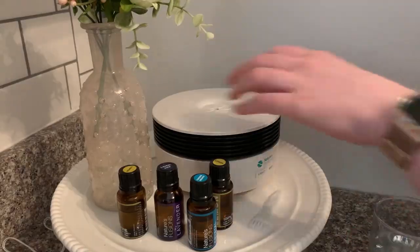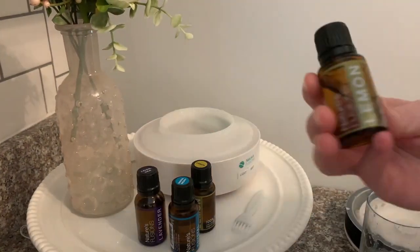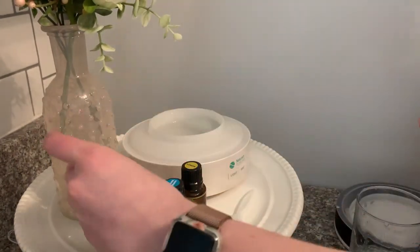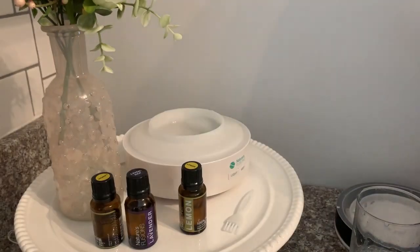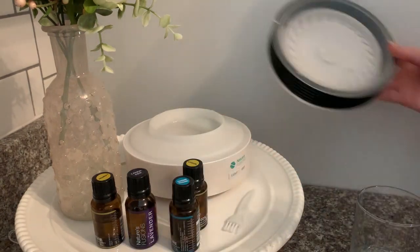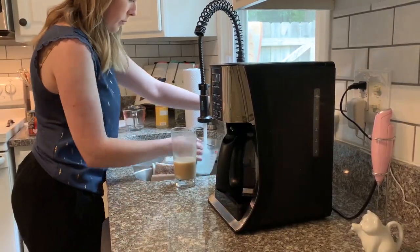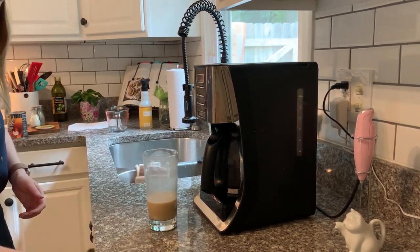I really enjoy diffusing essential oils when I first start cleaning — it just helps to set the tone. I'm putting a couple drops of lemon essential oil in my diffuser and a few drops of this Crystal Breath blend from Nature's Fusions as well. This blend is amazing if you're having upper respiratory issues; it's great for opening up your sinuses. It has tea tree oil and eucalyptus, and I think that combination with lemon is perfect. It really sets the mood for me to get started cleaning, and we're going to start with the kitchen first.